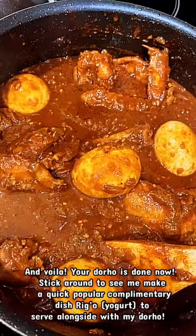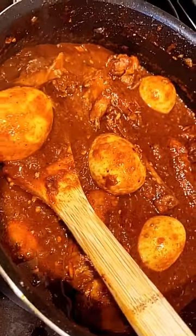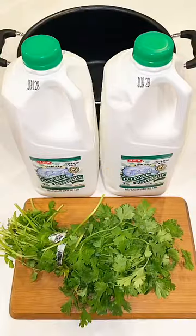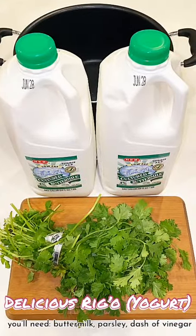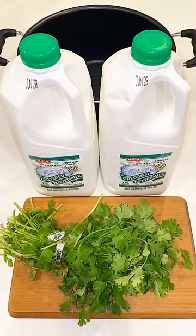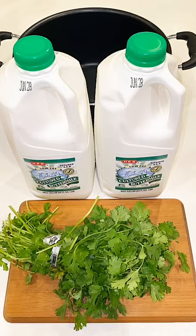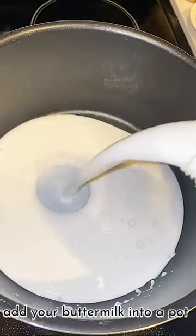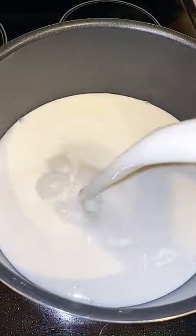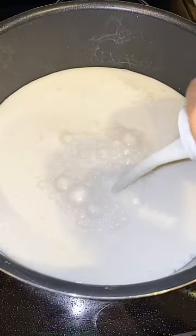Your dorho is now done! I want you guys to please stick around for a complimentary popular dish often served with dorho, which is rugo or yogurt. For the yogurt or rugo, all you're going to need is buttermilk, parsley, and a tablespoon of vinegar. Go ahead and add your buttermilk into a pot like so.